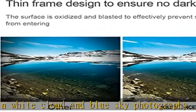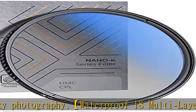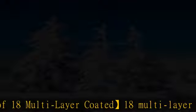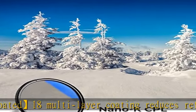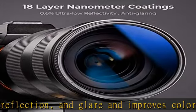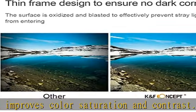Ultra slim frame avoids vignetting — only 5.3 millimeters thickness. There is no vignetting even on wide-angle and telephoto lenses, and the CNC non-slip frame helps install and remove the filter easily. This filter is compatible with all 77 millimeter lenses. Please verify your camera's lens thread size before ordering — this number is always preceded by the diameter symbol.